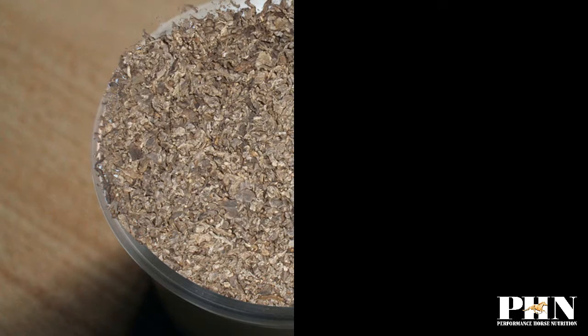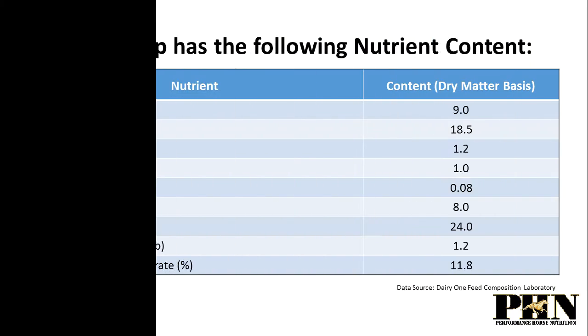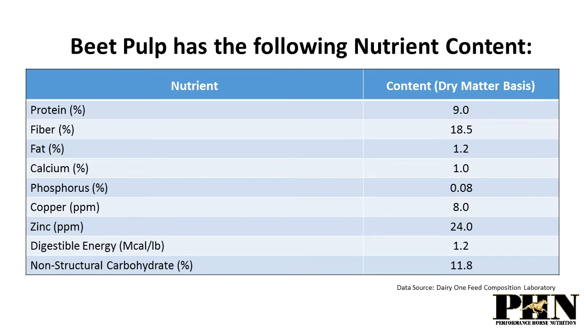Beet pulp is the fibrous fraction that remains after sugar has been extracted from the sugar beet. Beet pulp has the following nutrient content.